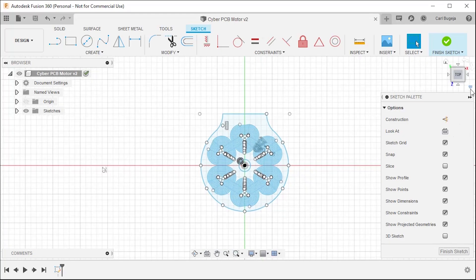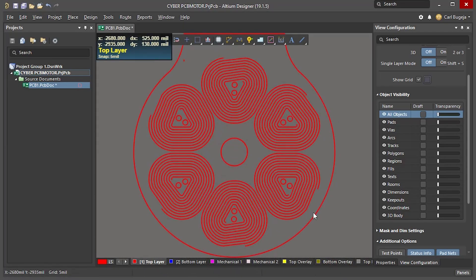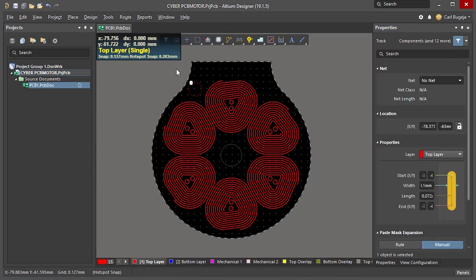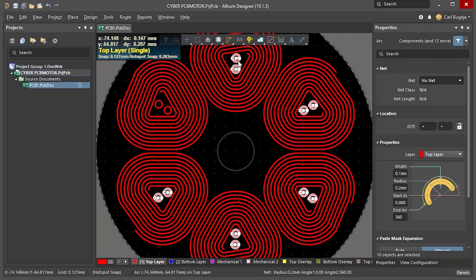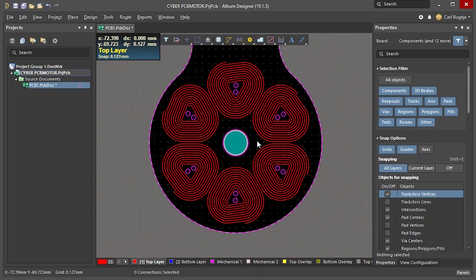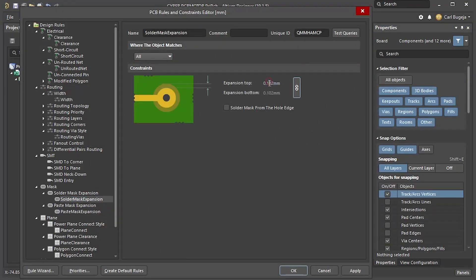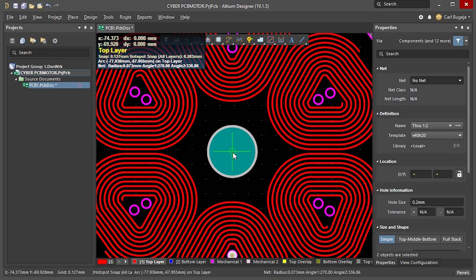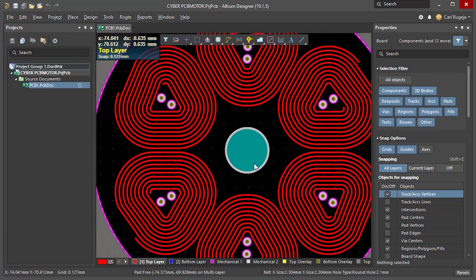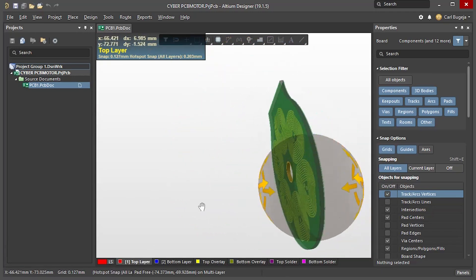This seems to be ready — let's import it into Altium. The importation process is pretty much completed. We no longer have a DXF file but an actual PCB.